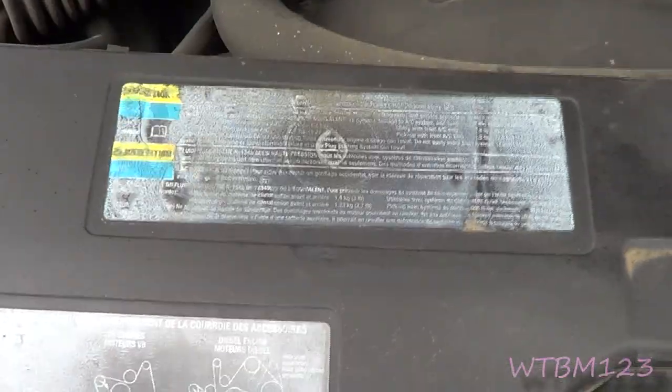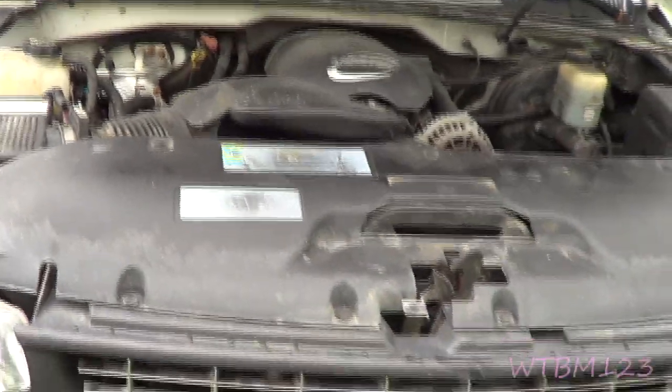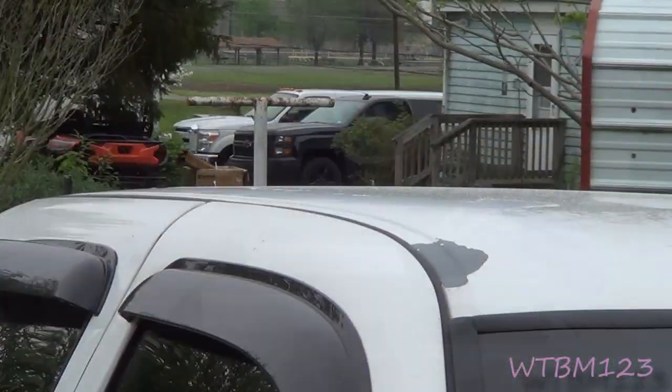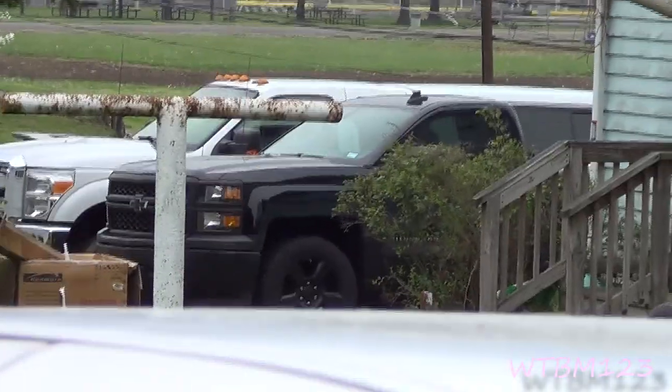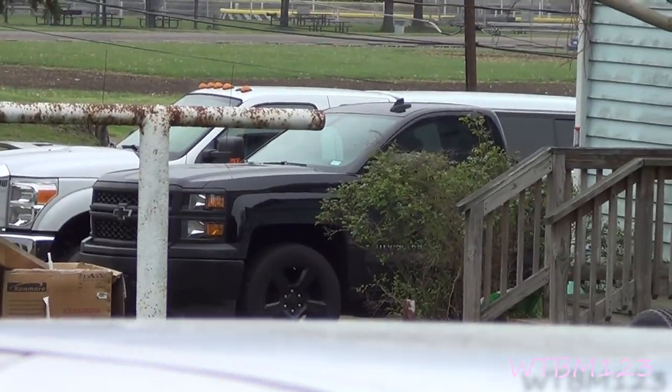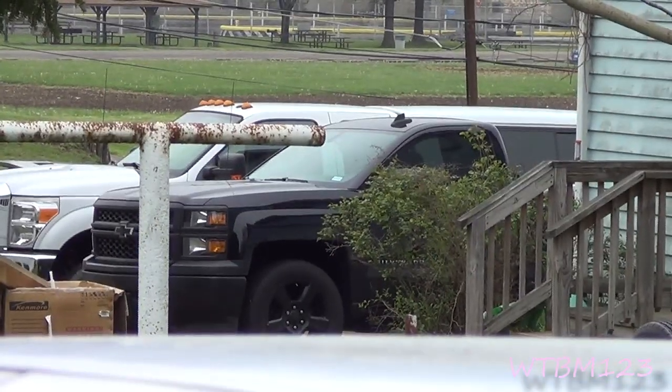So we've got my 2004 that has one missing. We have a 2000 or 2001 — still a 5.3, it's got a bolt missing. And if you look over here at the neighbor's, it just happens to be a 2015 Chevy truck. He's from Texas.